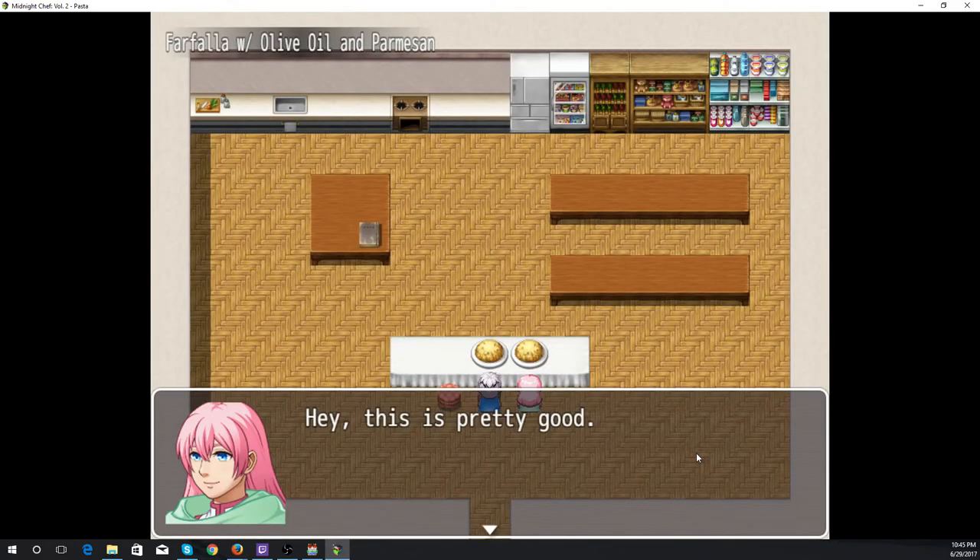Farfalle with olive oil and parmesan — hey, this is pretty good! And it is pretty good, and it's also really fast, as you've just seen. The only thing you really have to wait on is the boiling of the farfalle, which is roughly around 7 to 10 minutes.